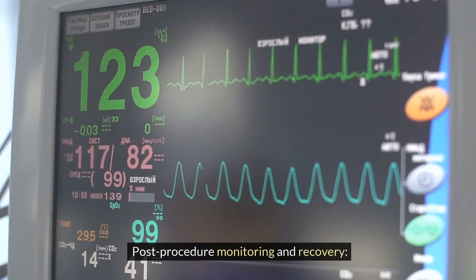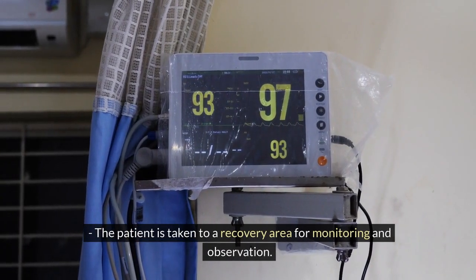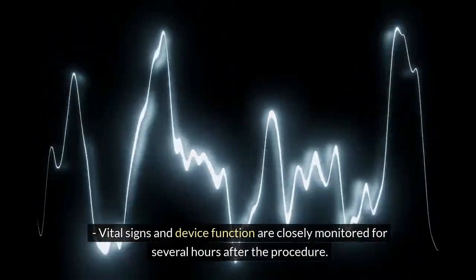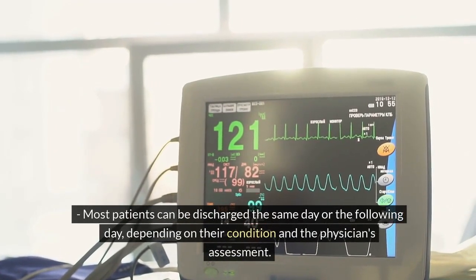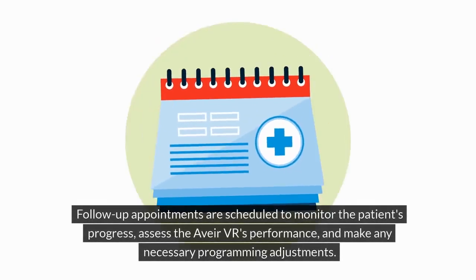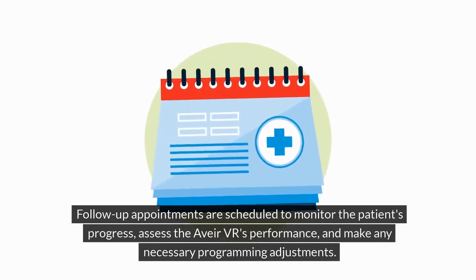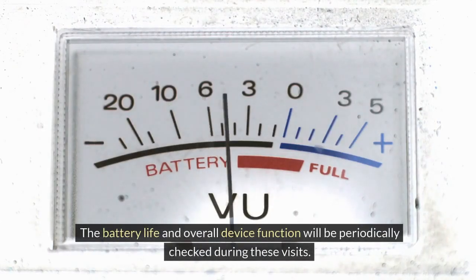Step 7: Post-procedure monitoring and recovery — the patient is taken to a recovery area for monitoring and observation. Vital signs and device function are closely monitored for several hours after the procedure. Most patients can be discharged the same day or the following day depending on their condition and the physician's assessment. Follow-up appointments are scheduled to monitor the patient's progress.